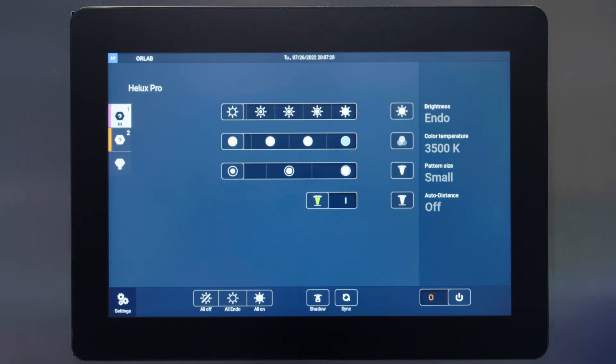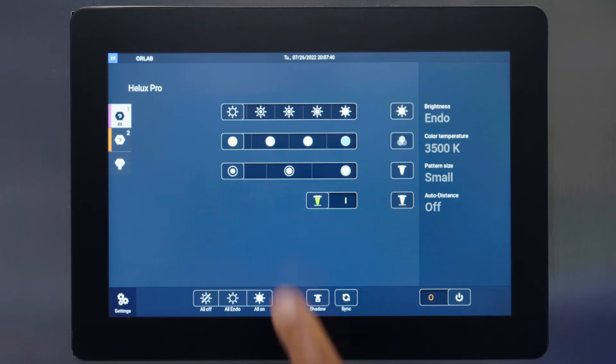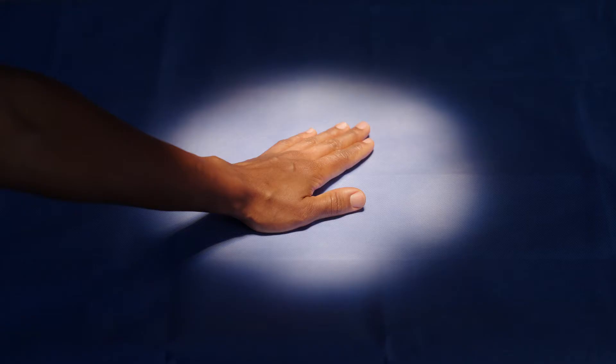The light features four color temperature settings that can be adjusted based on surgical procedure or surgeon preference. The settings are 3500K, 4000K, 4500K, and 5000K.